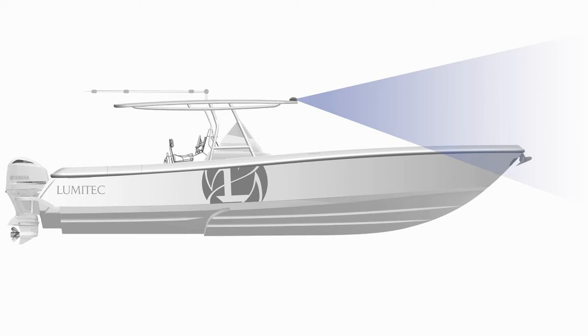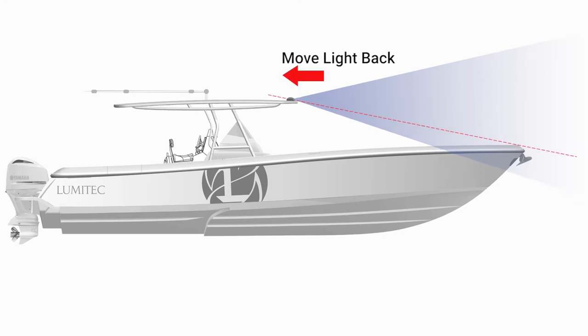To remove the bow glare, create an imaginary line between the top of the hardtop and the front of the bow. Now move the razor light backward on the hardtop until the bow glare is gone.